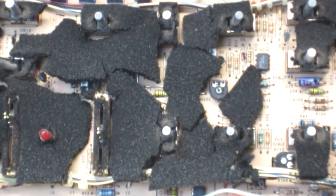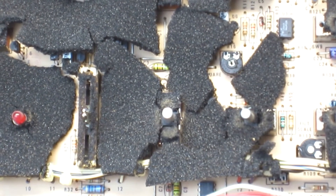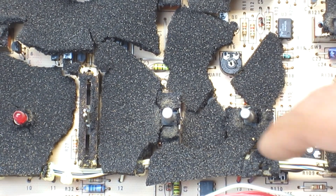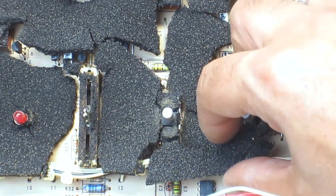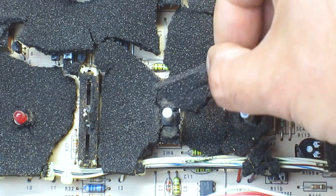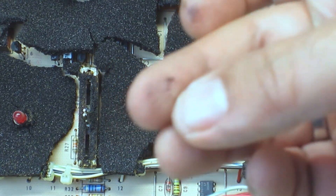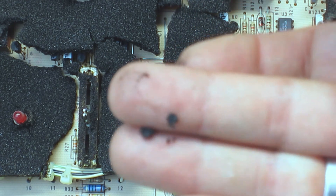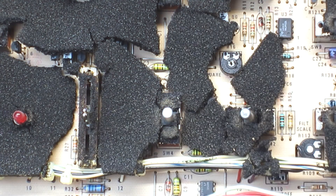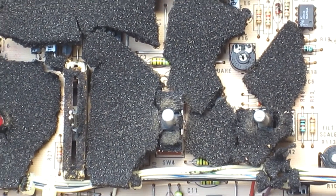Zooming in on just a section, you can see what I'm talking about — just how bad it is. All this crap, I mean look at all that. It's really, really nasty. You can see on my finger just how nasty this stuff is.